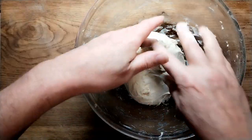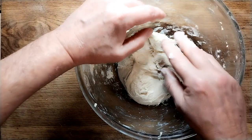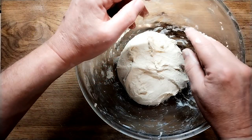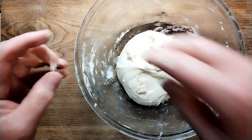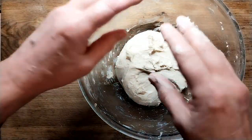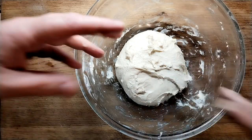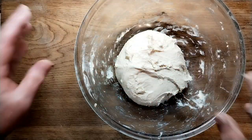So that's 10 minutes' work. Now what we do is we leave it to rise. Normally I would say we're looking to double it in size, but what we're going to do is every 15 to 20 minutes come back and do this folding process again, because after 10 minutes it's going to look like it's gone to liquid. So we do that stretching motion and that will bring it back. After doing that four times, you'll have a really good strong dough.